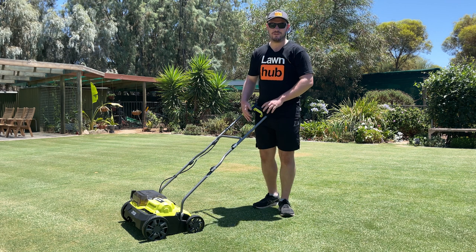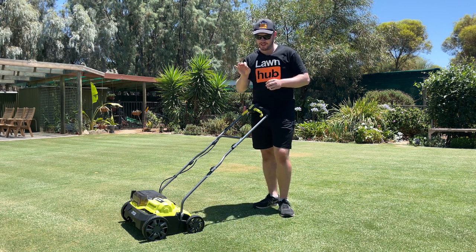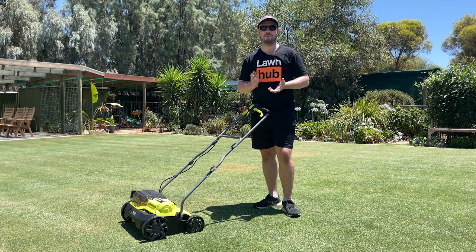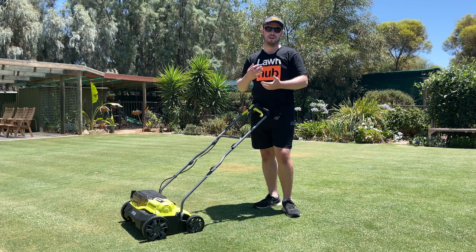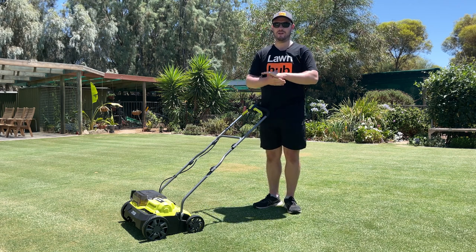Today we're going to be using the Ryobi scarifier. We're just going to lightly nick into the top of the profile to remove that seed head. Seed head is common especially when we're having fluctuating weather, which we've been getting here in South Australia — really hot days and really cold days, a bit of rain and dryness. It's just the plant naturally showing some signs of stress. You can combat that with a bit of PGR.